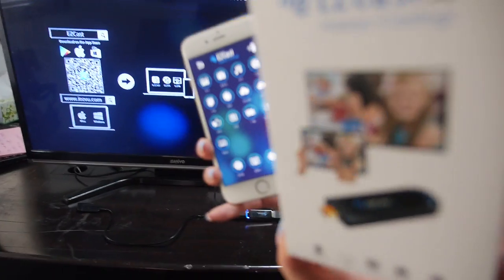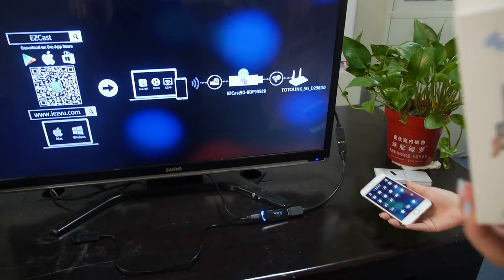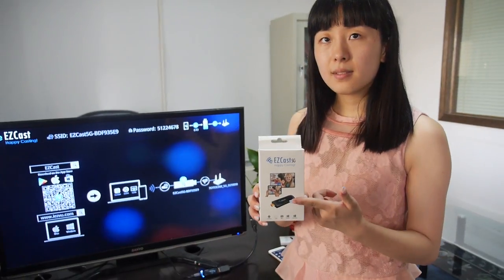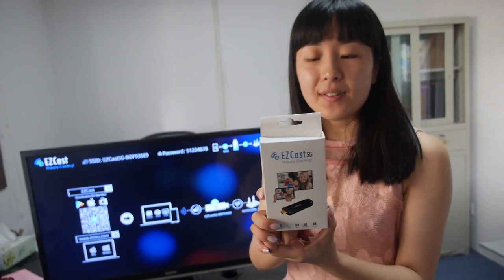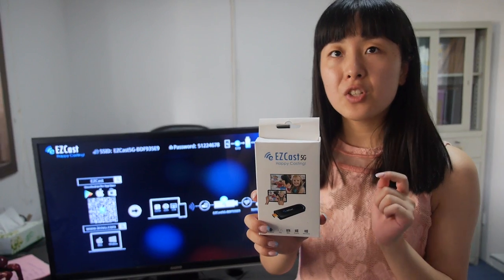Here you have the iPhone and it's streaming directly to the dongle right here. This is the EasyCast — the latest EasyCast. What is special about this one? This one is a dual-band product, building in new 2.4G and 5G WiFi 802.11ac.